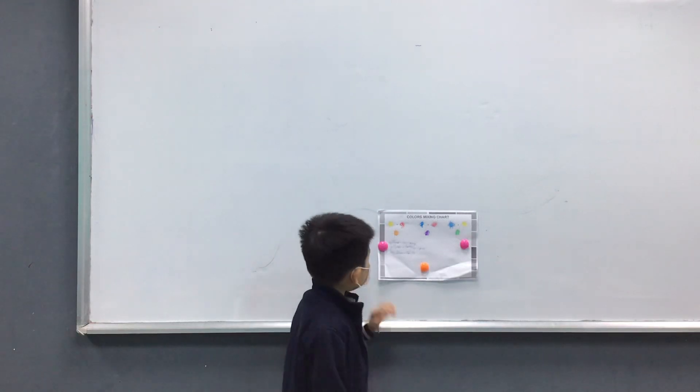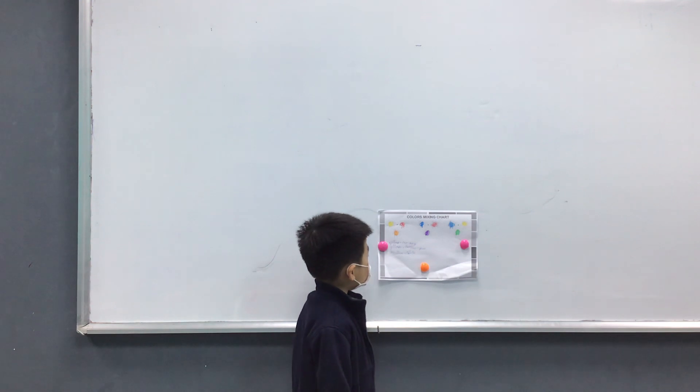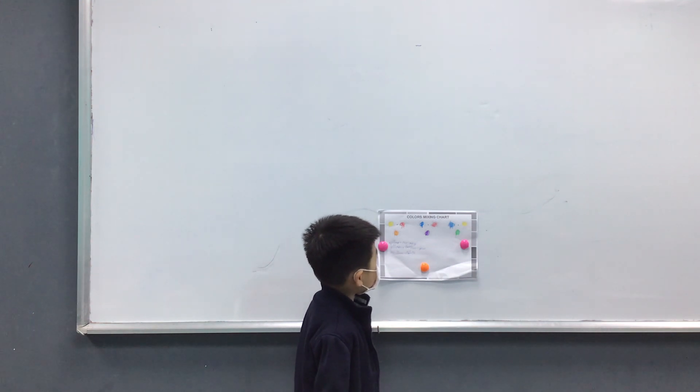Hello, my name is Sarah. Today I'm going to show you about the watercolor mixing chart. They are orange, purple, and green.